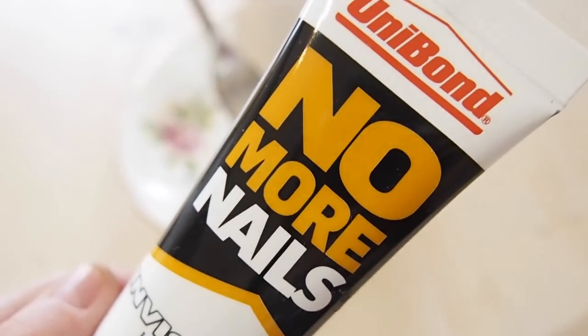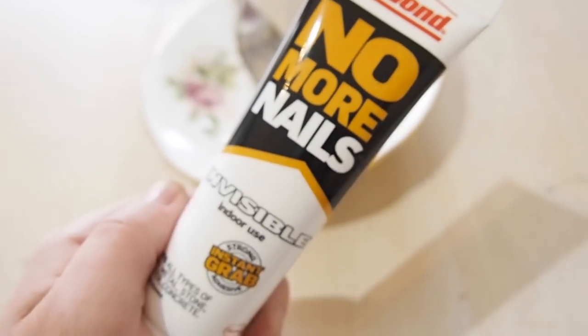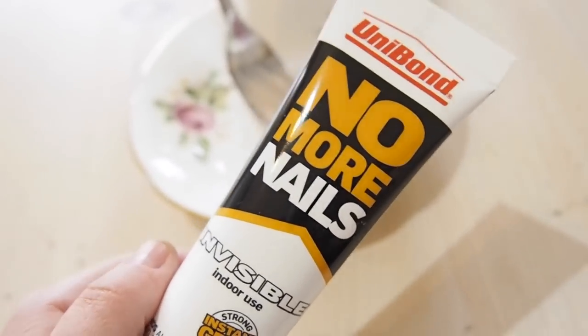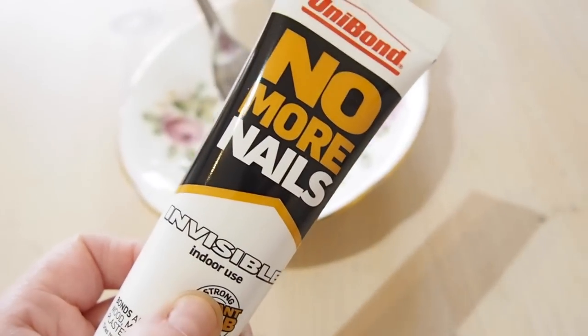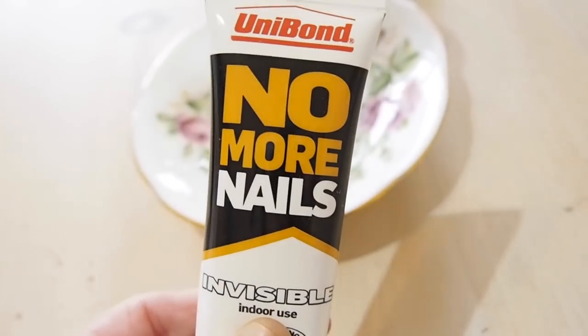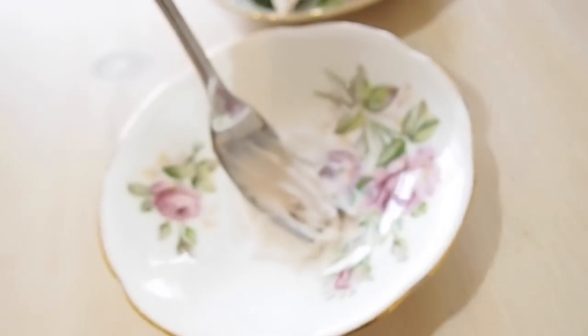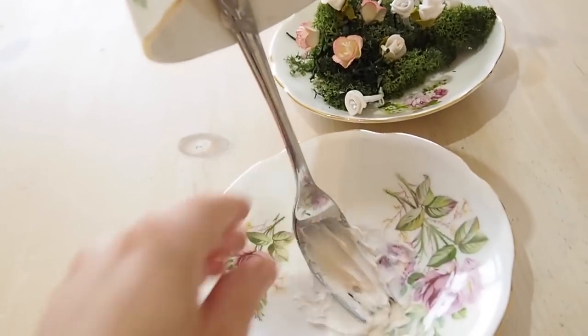You're going to need to leave your no more nails to set overnight. You don't have to get this exact brand, just any adhesive that sets overnight. If you're making a batch, set them all at night and do them the next day. I did these last night and when I woke up this morning they had all set and were nice and hard. The two most important things are a good glue and the balance so the cup doesn't topple — and the rest is all fun.